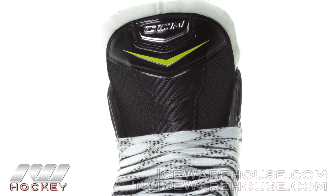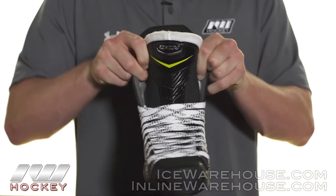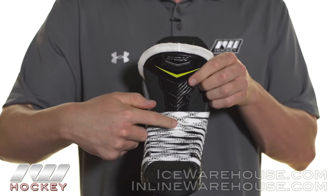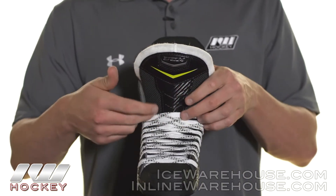Into the tongue, we have a seven millimeter two-piece white felt tongue with injected EVA foams. It's nicely stitched together and gives you a nice anatomical wrap when going under the shin guards. With those foams as well as the injected lace bite guard on top, you're getting great protection on the top of the foot from a slash or a puck, as well as lace bite.